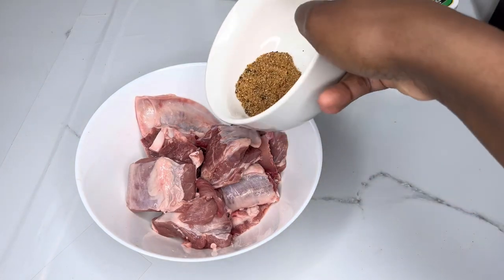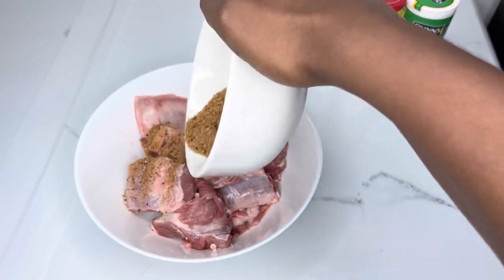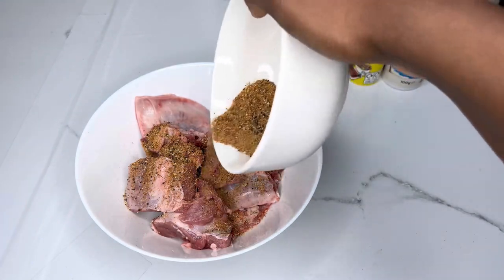I'm now going to coat the lamb in the seasoning mixture and then massage the seasoning into the lamb, and set that aside.